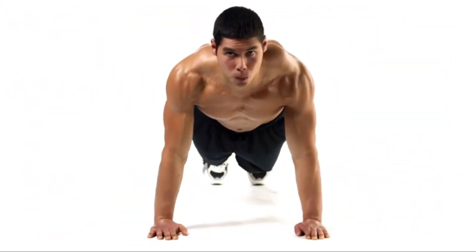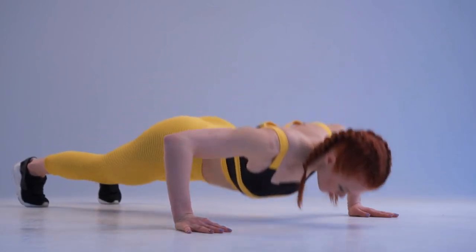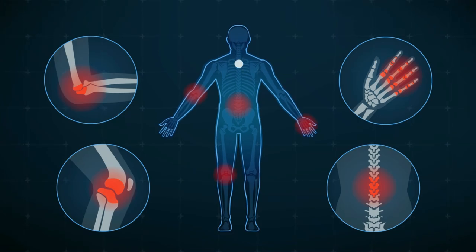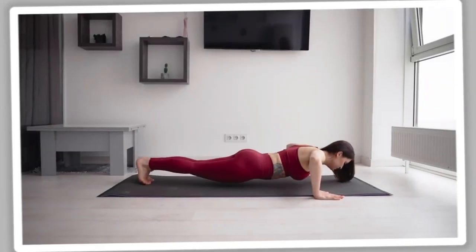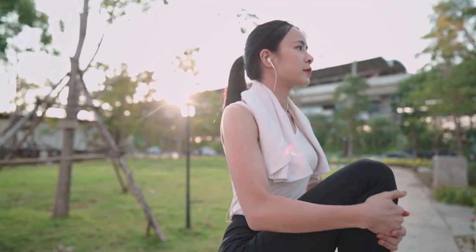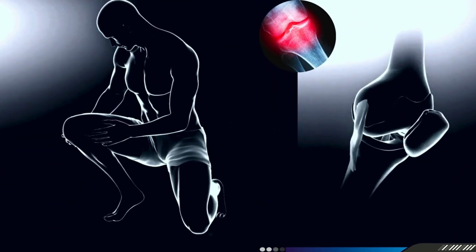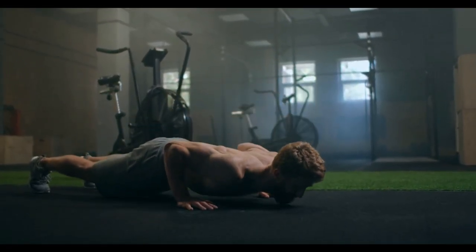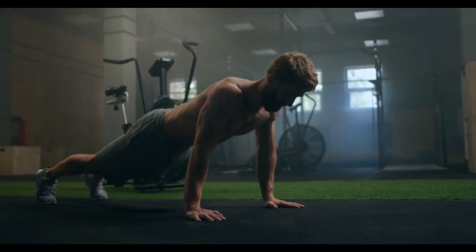Another aspect that often gets overlooked in push-up routines is joint health and mobility. Performing push-ups with improper form or neglecting joint care can lead to shoulder or wrist injuries over time. To avoid this, focus on maintaining proper form throughout your sets and incorporate mobility work into your overall fitness regimen. Stretching, foam rolling, and mobility exercises for the shoulders, wrists, and chest can help keep your joints healthy, ensuring you can continue to push yourself without the risk of injury. Prioritizing these elements will enhance your push-up performance and contribute to long-term gains and overall functional strength.